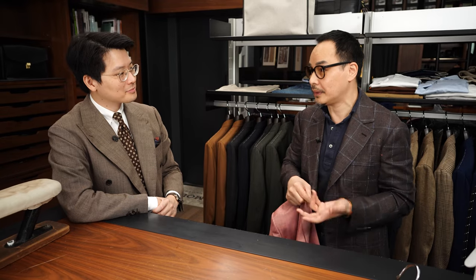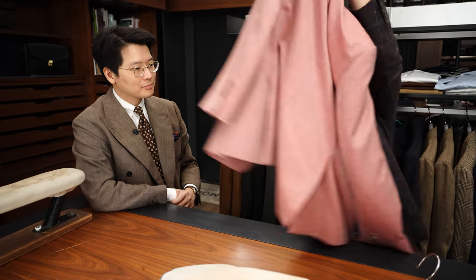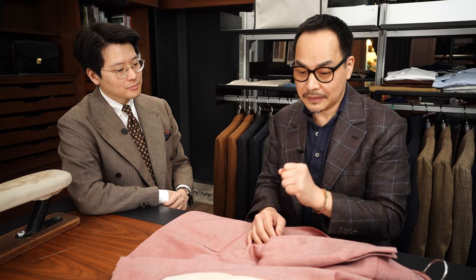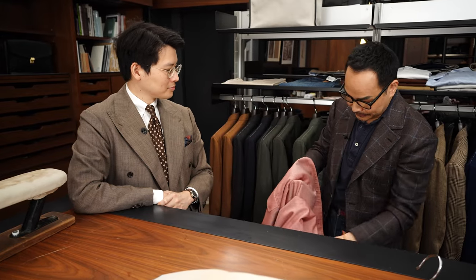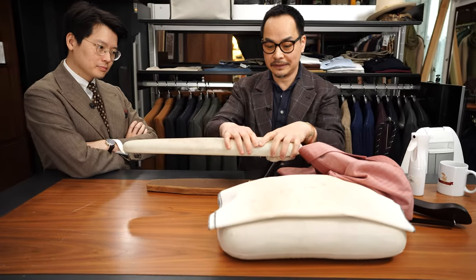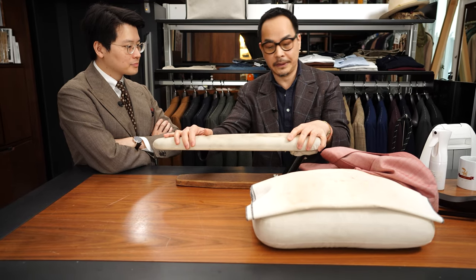If you sit down, you can unbutton the jacket — it will reduce creasing a little bit. If you sit down with the jacket buttoned, the crease will be more pronounced. There are a lot of parts that are difficult to iron at home.